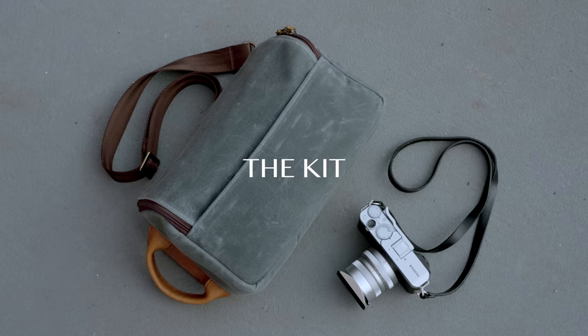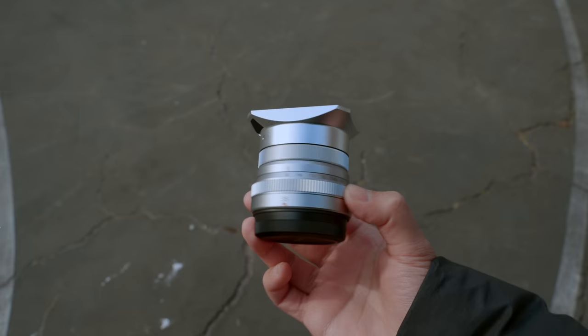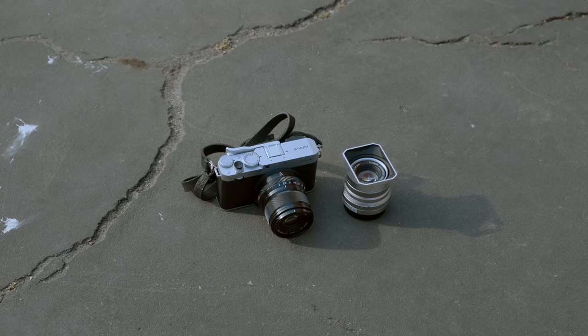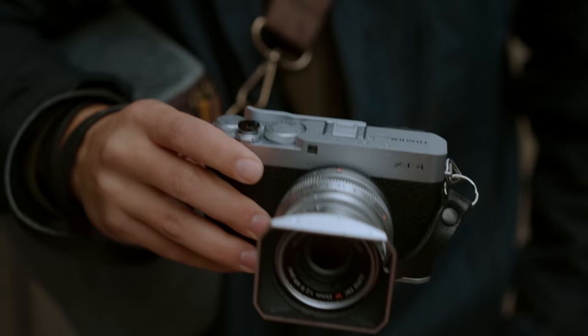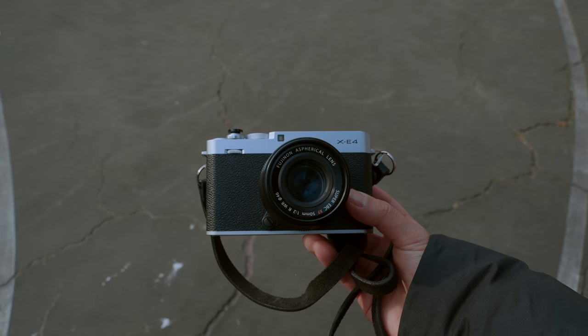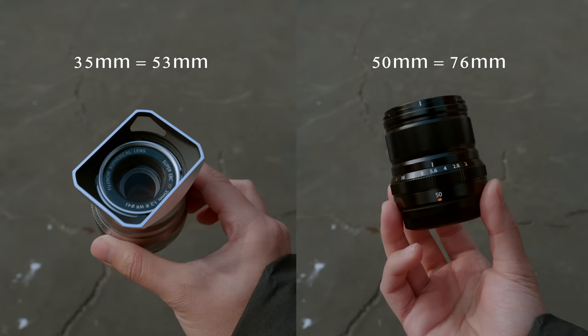Before we get into the settings, it makes sense to talk about the kit as a whole, because this camera doesn't work without many other essential things. Most importantly, the two lenses I use with the X-E4: the XF 35mm F2 and the 50mm F2. These are some of the most compact lenses you can own for a Fujifilm system, and they work perfectly well with the compact body of this X-E4. They're definitely not the fastest Fujifilm lenses, but for street photography, I'll take the smaller form factor over the wider aperture any day.